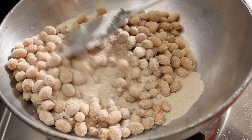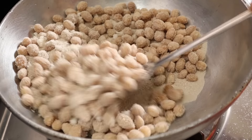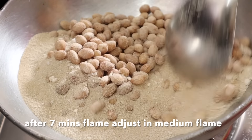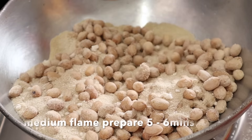When I put the salt in it, I will add some salt and pepper. It will be ready after adding the pepper. I will put some salt in it and pack it.